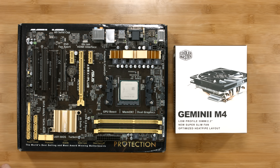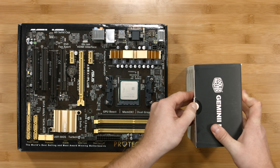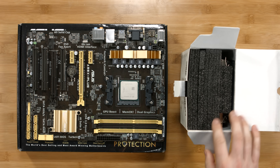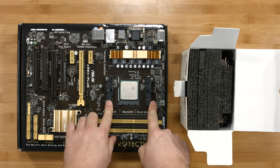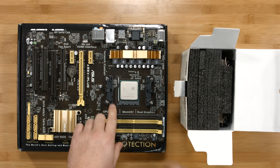Let's take the Gemini 2 M4 out of the box and install it onto the motherboard. This CPU cooler is designed for both Intel and AMD sockets. For AMD, we're going to need to remove the stock brackets on the socket itself and install AMD-specific brackets onto the CPU cooler.